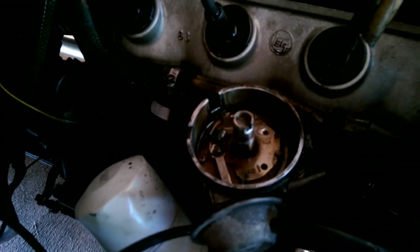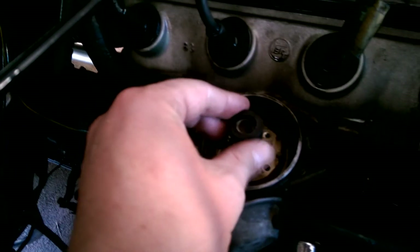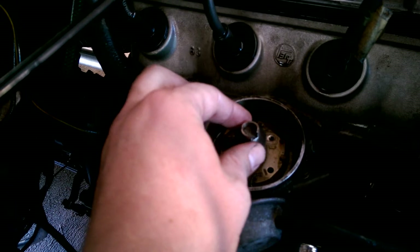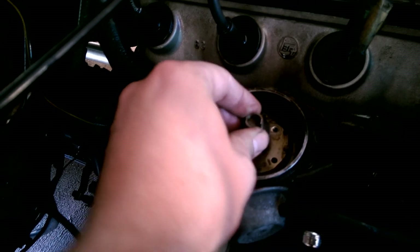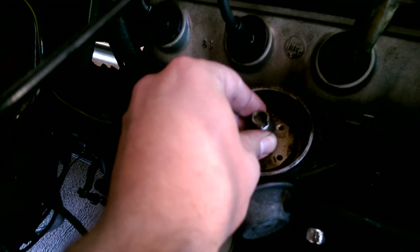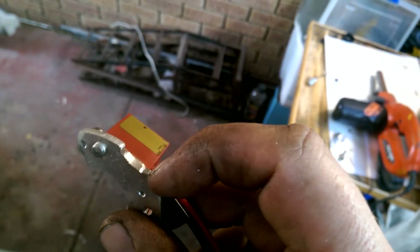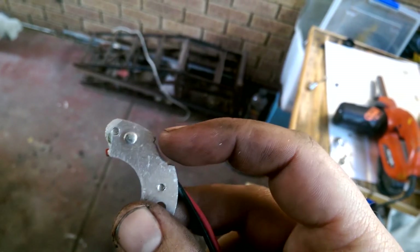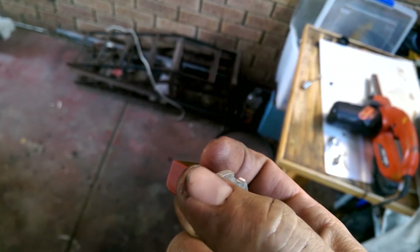With the points removed, we're going to put this ring that comes with the kit onto there. This basically has got magnets inside and that's what's going to trigger a signal. I knew it wasn't going to be a perfect fit because it's actually for a different car, so what I had to do was file a little dent in here.